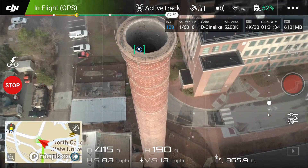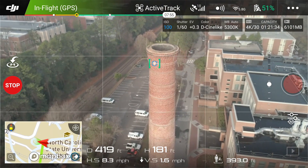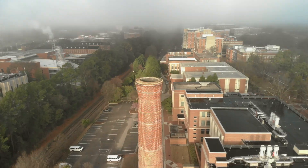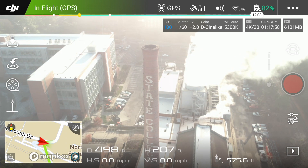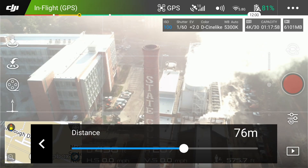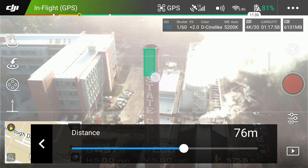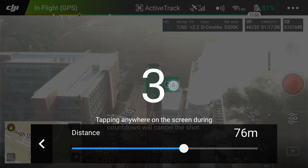Not exactly what I was hoping for, but that's cool. I'm going to hit it again — quick shots, rocket, 76 feet. All right, it's got it, let's hit go.